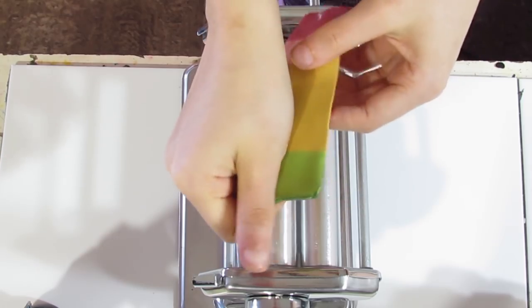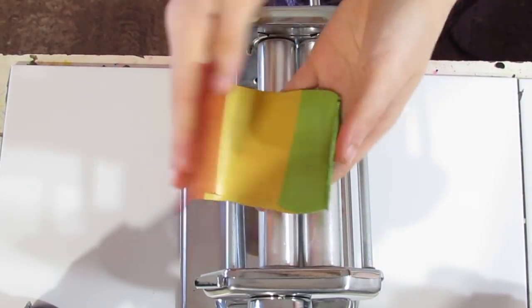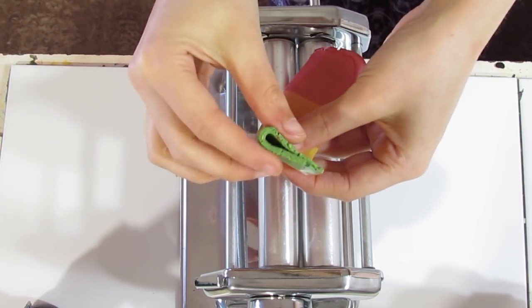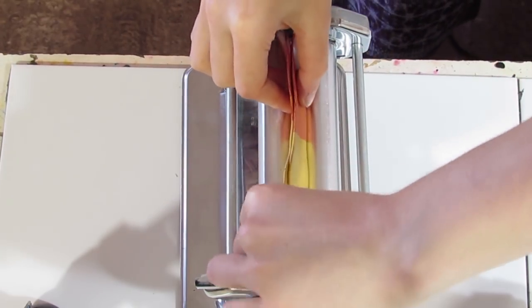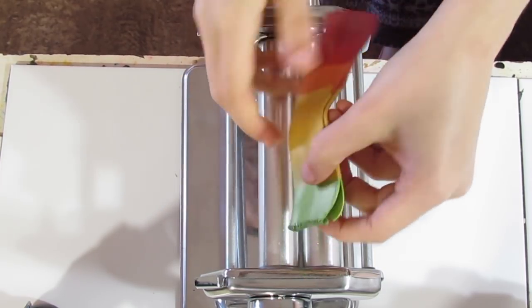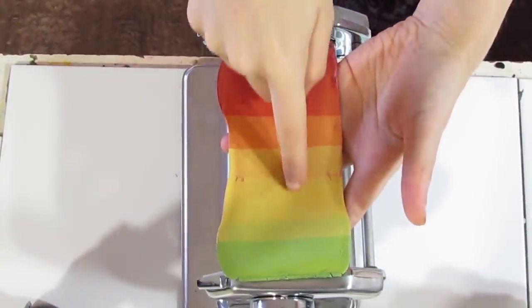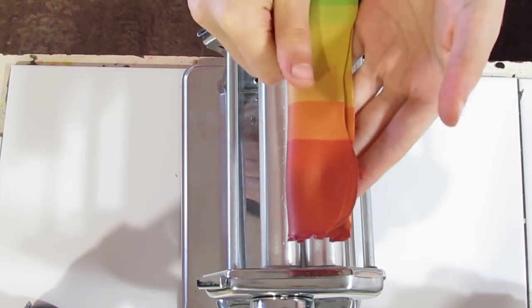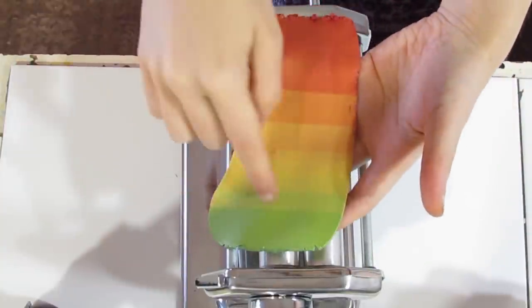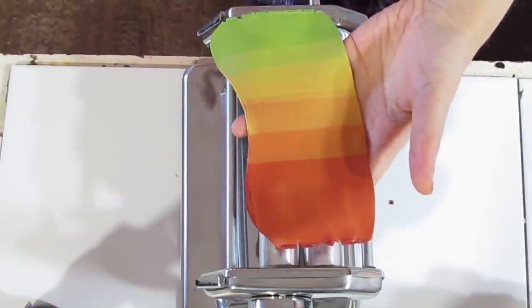I'll do a few more rolls just to show you and explain how you are supposed to fold it. You never fold it this way so that you see two colors on either side. You will always fold it this way so that when you look on either side you only have one color. Continue doing that until you have a fully blended skinner blend. You can see we are starting to get a gradient — the gold is starting to merge into the green and the orange is merging into the red. Just continue doing that until you have a full skinner blend.